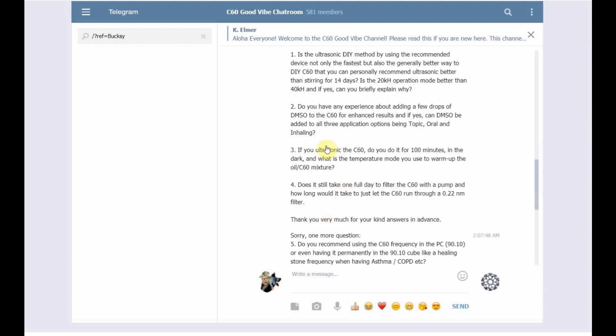Question number two: do you have any experience adding a few drops of DMSO to C60 for enhanced results, and can DMSO be added to all three applications — topical, oral, and inhaling? My experience with DMSO and C60 has been 100% topical. I've never messed with using DMSO orally or inhaling. When I used to have pulverized C60, I used to experiment with it until I realized you don't want to put C60 on your skin and go out in the sun.